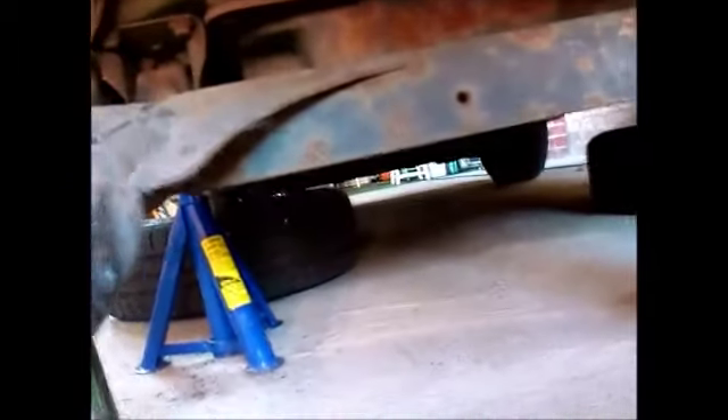Last thing you want is one falling on your face. So, back under here — you want to remove both the wheels, get rid of them. They'll only cause you problems, because you probably won't be able to get the car high enough on the axle stands to allow you to get them off any other time.